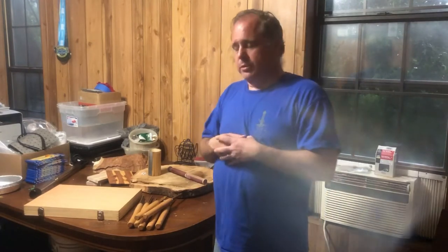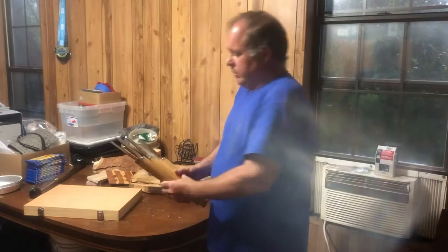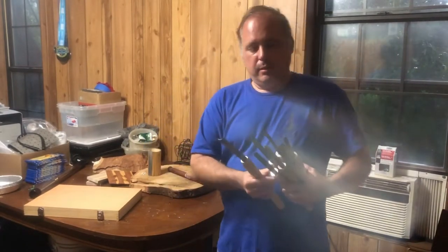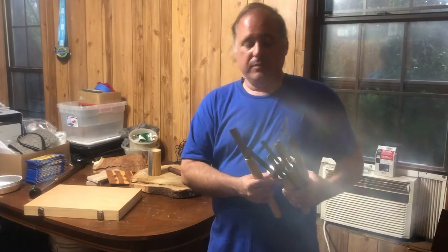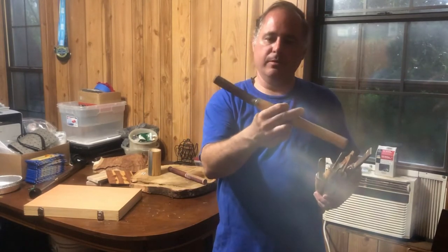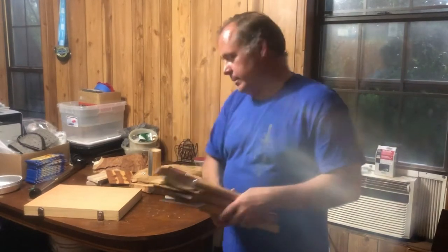I've only been turning about eight months. I've just bought my tools here and there as I go. My first set of tools, which are these right here, I got off Wish — and any of y'all that have ever ordered from Wish kind of know it's a 50-50 shot. As you can see by the way some of these are bent, it was a good learning experience.